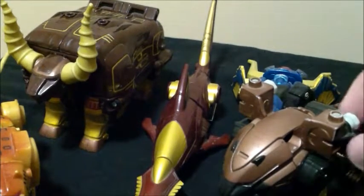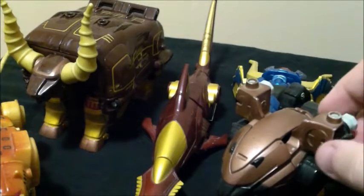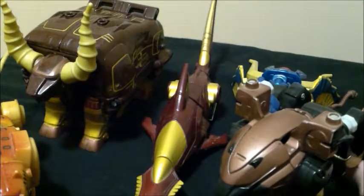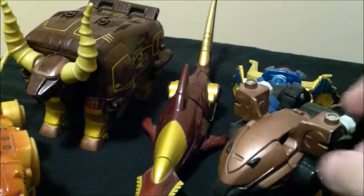I mostly stuck to Transformers, but basically anything that was robotic and combined and stuff was awesome too. Like, Zoids also got my attention, Power Ranger Megazords got my attention. That's basically it — those are all the big robot stuff I can think of. Maybe some Nintendo stuff too.